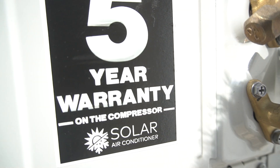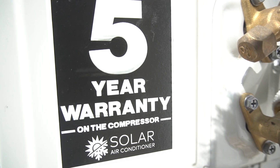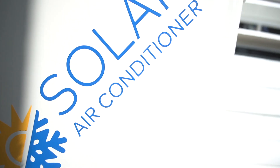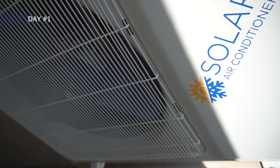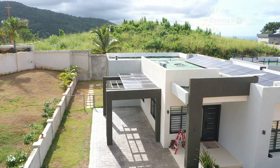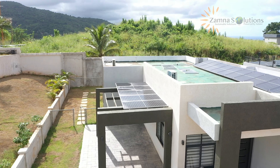As you can see, there's a five-year warranty on the compressor and it's a solar hybrid AC unit. This unit is 18,000 BTU, similar to the one at Pyramid Point in Ocho Rios. We've done this installation a few months ago and what we're doing now is actually setting up.